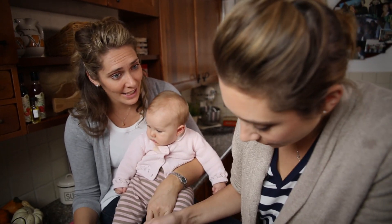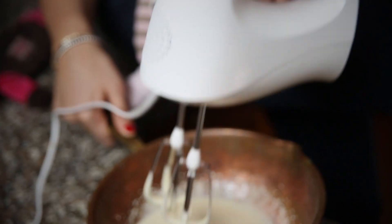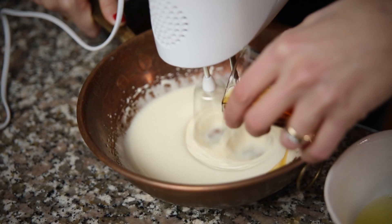You can see those are going nice and light now — that's what you're looking for. And you want to slowly trickle in the marsala now while you're still beating.